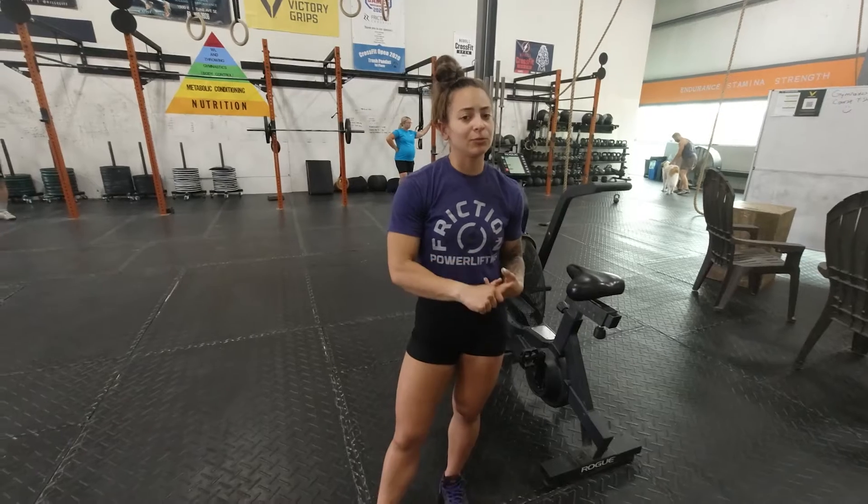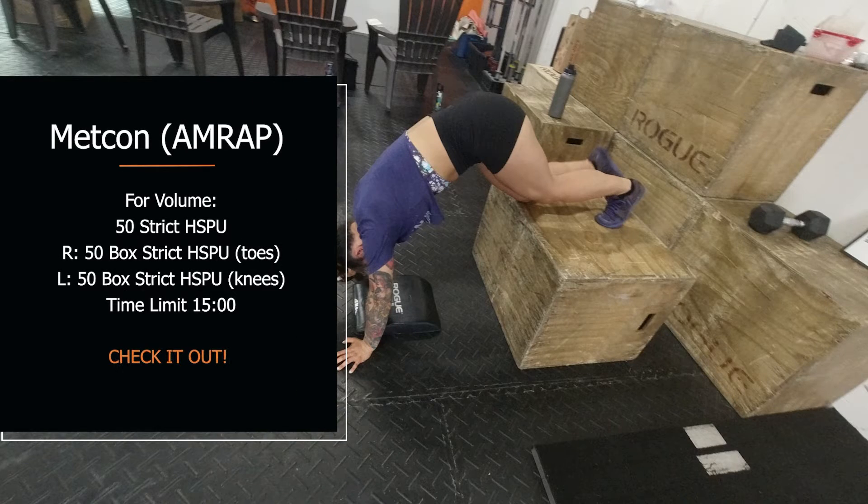Hey guys, Coach Trina here. Today we have two parts to your workout. First part: 50 strict handstand push-ups, not necessarily for time — we're looking for big, repeatable sets. Your score is going to be the amount of times that you break. If you can't do more than 10 strict handstand push-ups in a row, I'd suggest scaling down to a box handstand push-up with your toes or knees on the box, which is still super effective and sometimes harder. It'll build the strength to get to the full movement without the box.